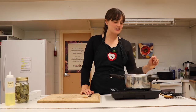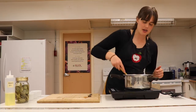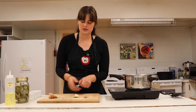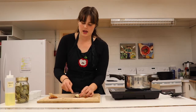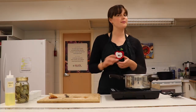All right, so we're back. I parboiled these for about seven minutes and they seem to be fork tender. You don't want to fully boil them so they're mashable — you can see I can get a fork into them, and that's going to be important for the next step I'm going to show you.